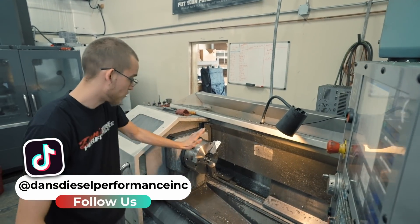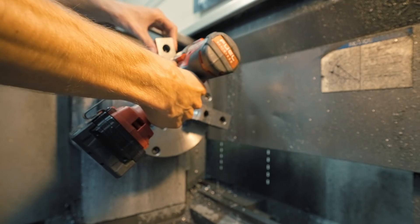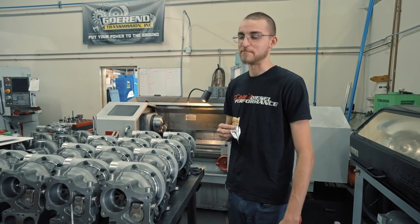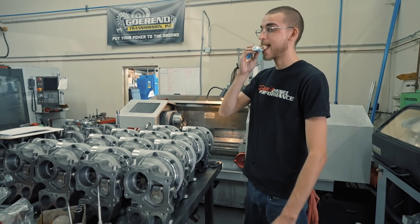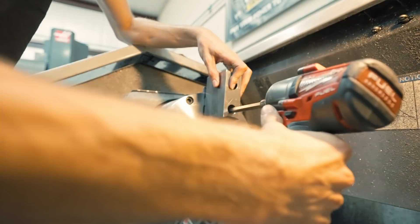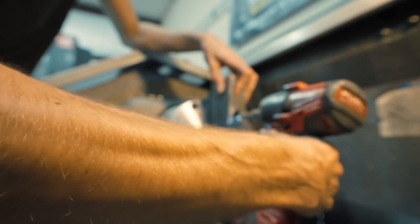Now we get rid of those. I've got to set the new jaws in — these are freshly cut for reasons I do not wish to disclose. It may or may not have been crashed at one point, mind your business. Also, my pancreas doesn't work, so if I don't eat this I'm going to pass out and really crash the lathe.